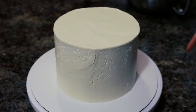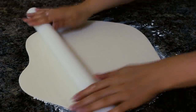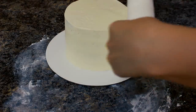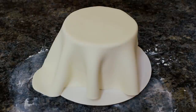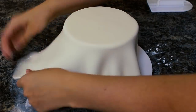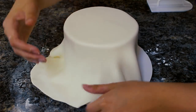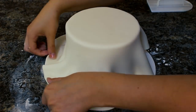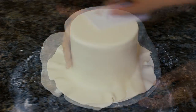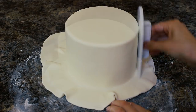That's going back in the fridge to chill, and next I started with my fondant. I have some white that I'm rolling out on my cornstarch surface to about an eighth of an inch thick. I'm picking that up with my fondant roller and draping it over my chilled cake, then quickly using my hands and my fondant smoother I'm pushing all the air out from the top and working my way down, pulling out the skirt and smoothing it until I reach the bottom. I went over the whole thing one more time with my fondant smoother and then cut away the excess at the bottom using a pizza cutter.